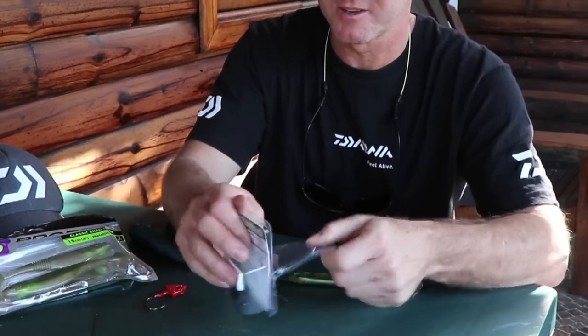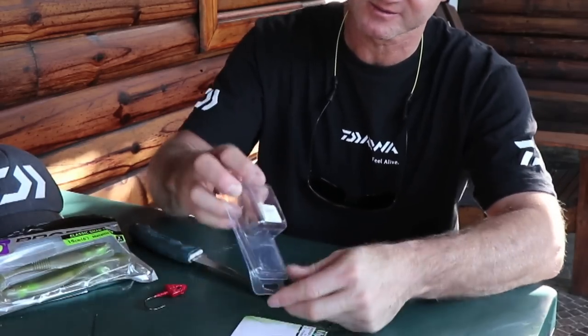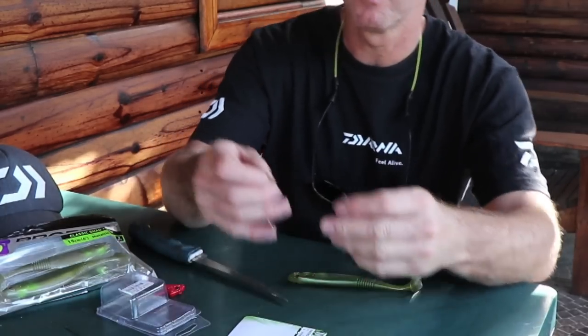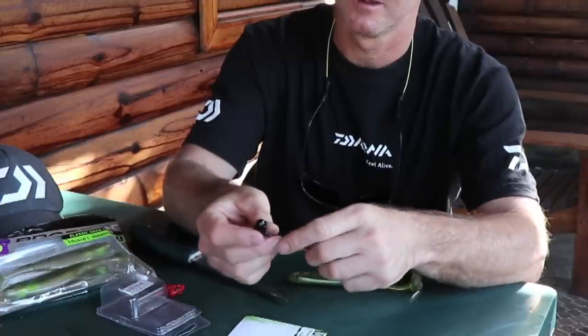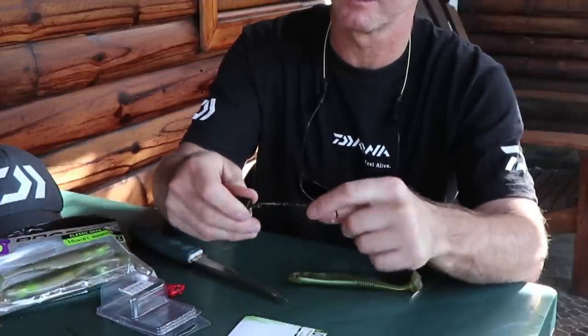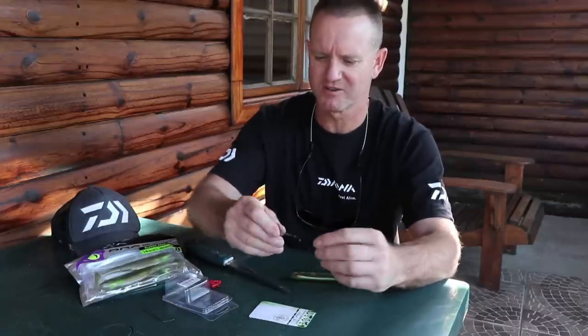I'm taking a Mustard fast catch - this is a one ounce or 28 grams. All we do is basically take it, stick it in, twist it around. It's as simple as that. Once we've got that right, we can actually play around with it to get it to sit right.